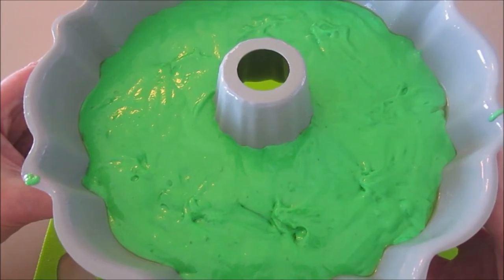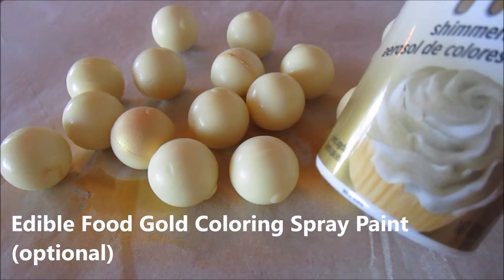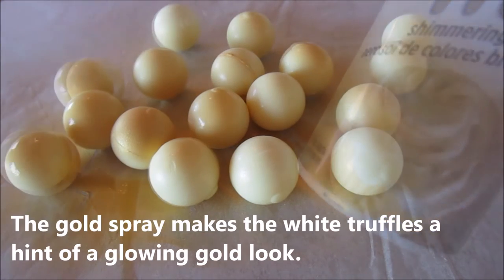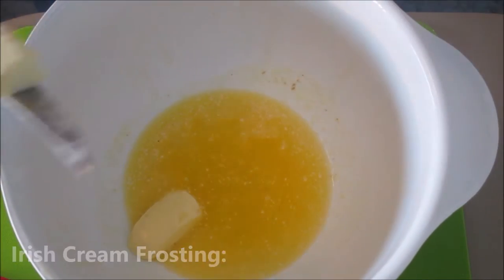Here I have some white chocolate balls and I'm spraying them with some edible gold spray to use as cake decorations.